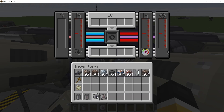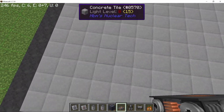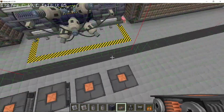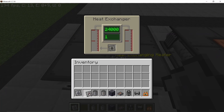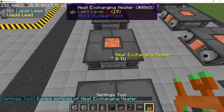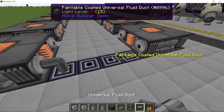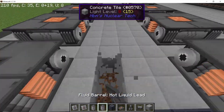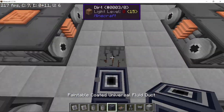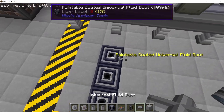Set the coolant type to liquid lead, as that's what we are going to use here. Since we are going to empty out the entire buffer of the ICF while it's running, we will need 22 heat exchangers in order to cycle back all of the coolant. Setting up all the heat exchangers — by default they are set to 24,000 millibuckets per day, which is pretty good. In the middle we'll have a pipeline for liquid lead, and going from the outside of the heat exchangers will be a pipe for hot liquid lead. We then extend the liquid lead pipe back to the ICF and connect it using fluid ducts.